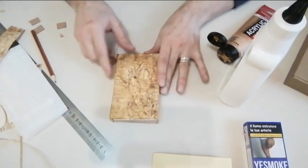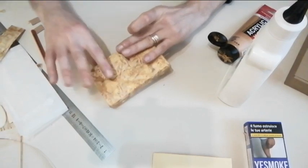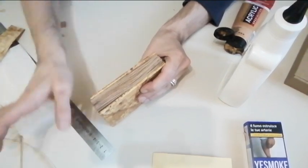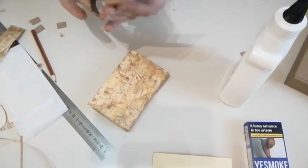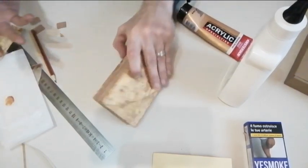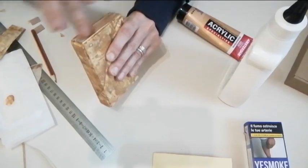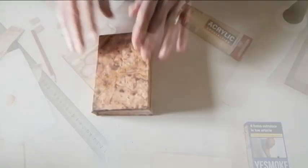Here we have our booklet - I think it turned out really, really well. There is just one last thing I want to do: I want to put some of the acrylic golden paint on my finger and rub it on the edge of the pages so that they also have a shine. Just a tiny drop of it - which is easier said than done. Oh, that's a lot of shine!